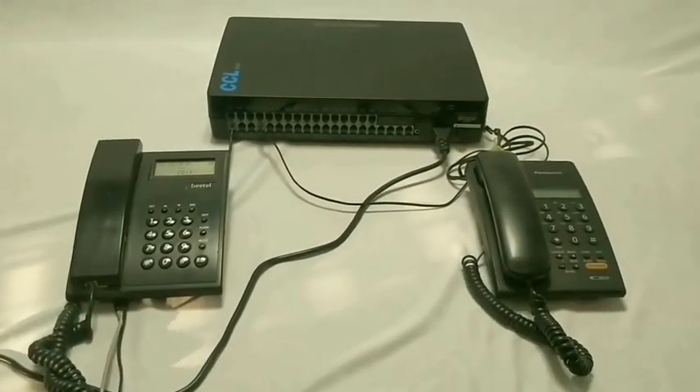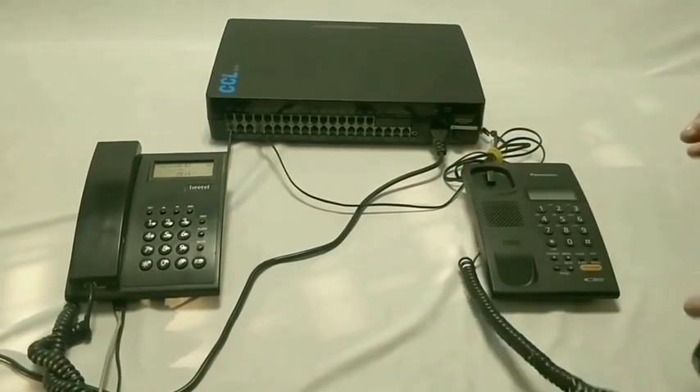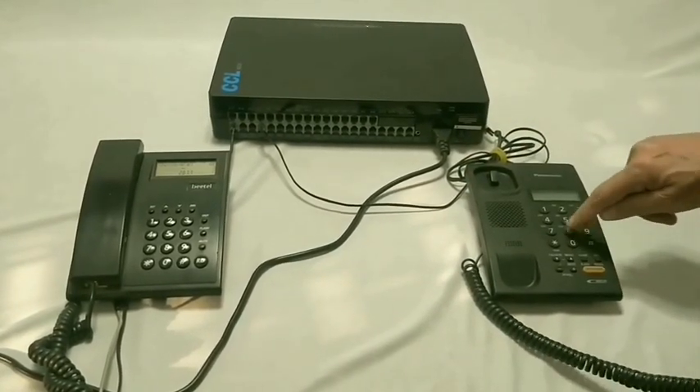To make an outside CO call, lift the handset, dial zero, and then the desired telephone number.